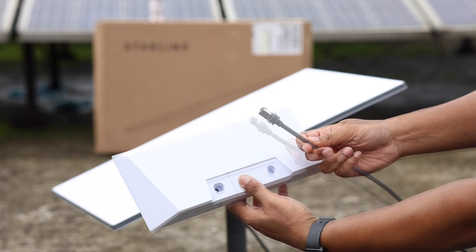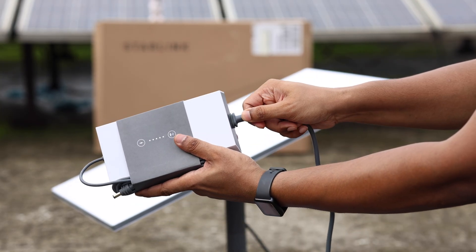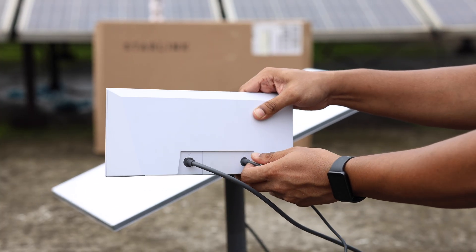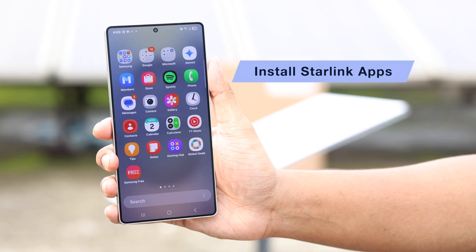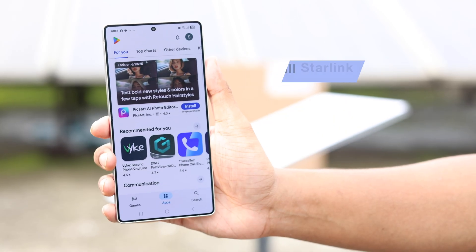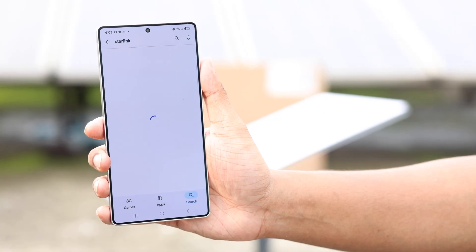We can now attach the ethernet cable to our Starlink Wi-Fi router — for you, this should be indoors. Also make sure to attach the power cord to your router and turn it on. Now that everything is connected, we will need to install the Starlink app on our smartphone, available on both the iOS App Store and the Google Play Store.